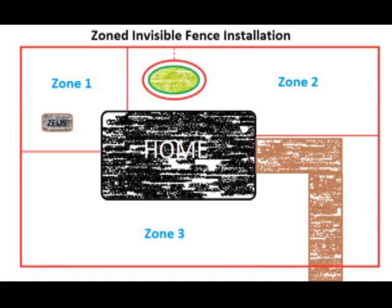A more desirable fence configuration is one where the dog owner's yard is divided into logical zones that the dog can be confined to when situations occur. In this diagram, we can see that the yard has been divided into three zones. Zone one is the area where the dog's house, water, and food bowls reside. It might be desirable to have a small zone like this for when there are kids visiting and you want to confine the dog to the smallest area possible.